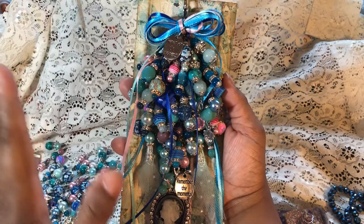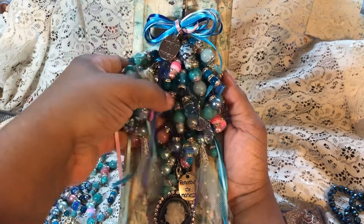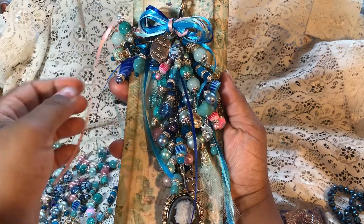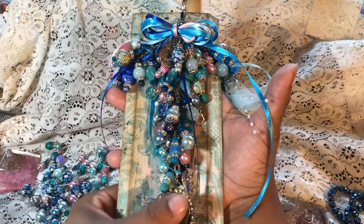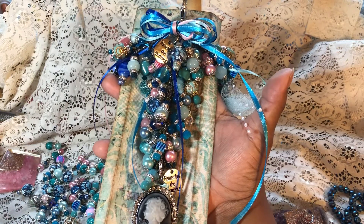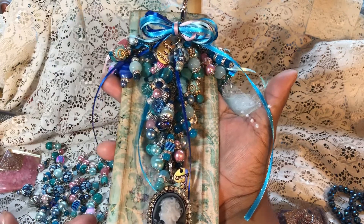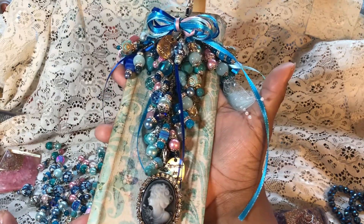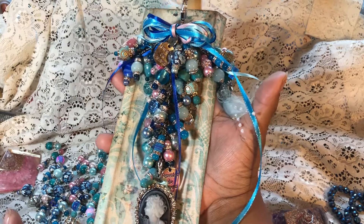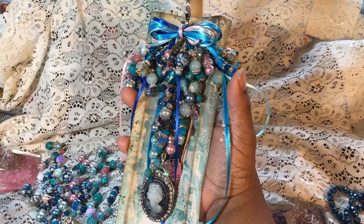I want to share with you that I do put these on a clasp. So this is a chunky charm on the right side, and then you're left with this — and that in and of itself is just a stunning, beautiful chunky charm right there. You can see it's quite massive, and they can all come off and be used individually. Thank you all for watching, and stay tuned for the next video.